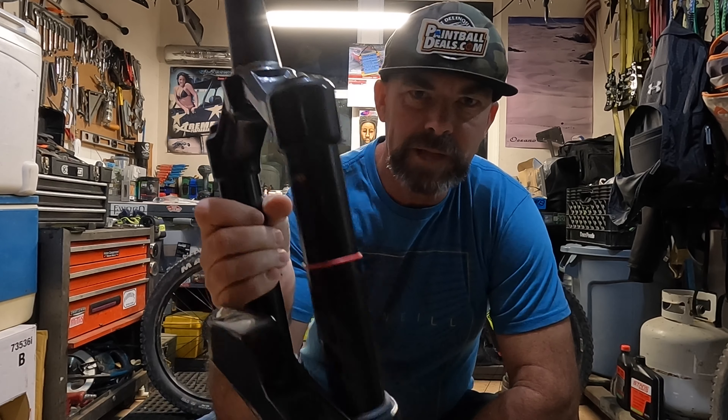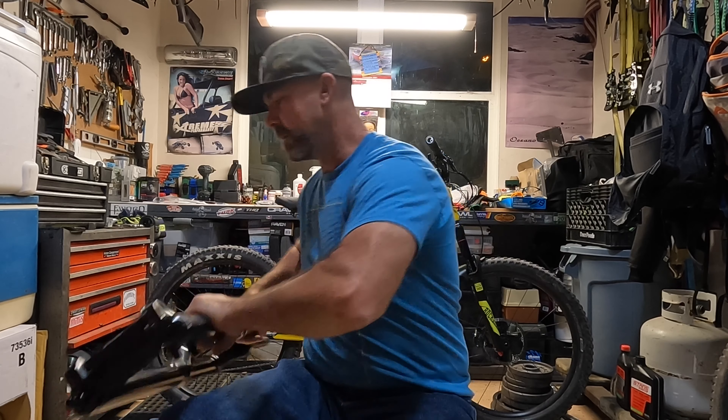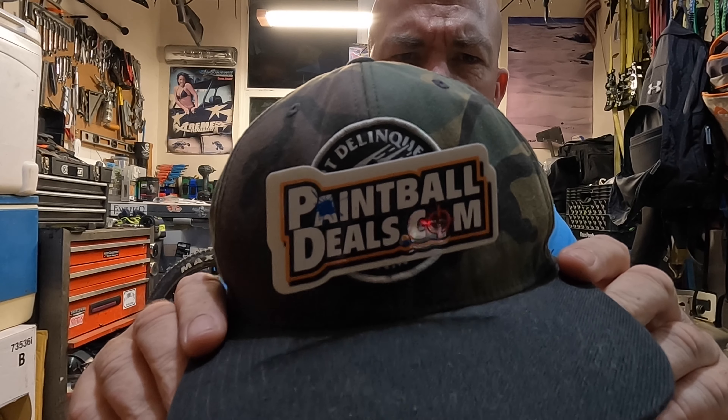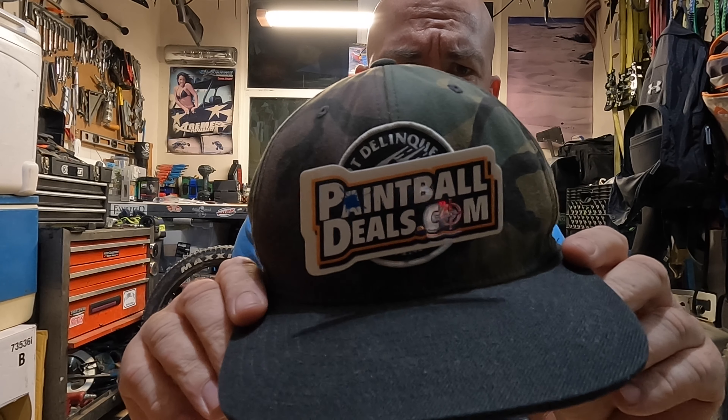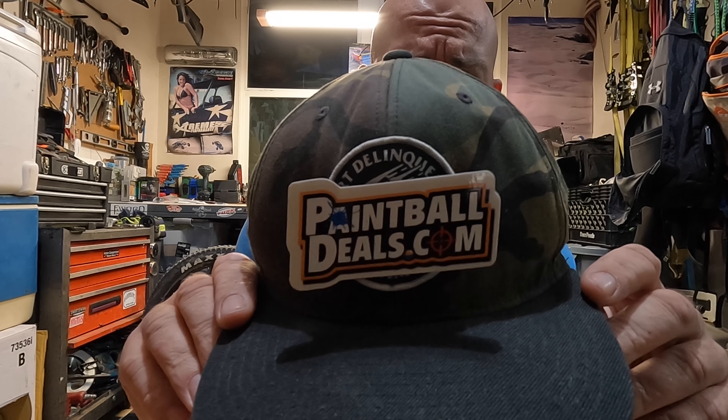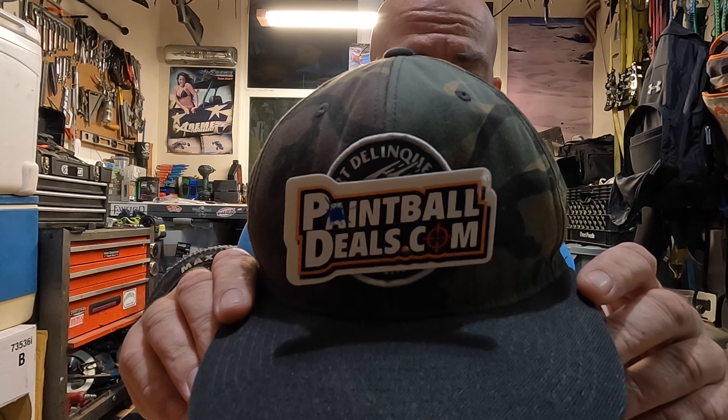I got a new sponsor, and unfortunately it ain't RockShox. It's Paintball Deals. Go to paintballdeals.com for the best prices on paintballing and accessories. If you or someone you know is into paintballing, give their website a check — paintballdeals.com. Alright, now back to mountain biking.